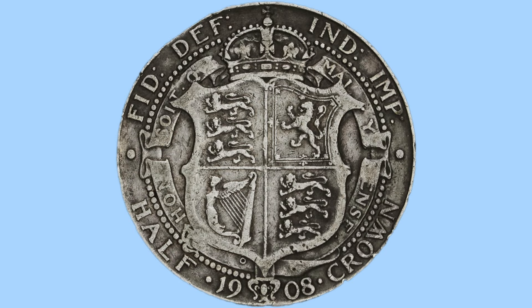Hello and welcome back to Bits and Bobs. Today's video is all about the 1908 half-crown from the reign of King Edward VII, the coin we can see on screen now. I will first go through the design of the coin, and then move on to the facts and figures.